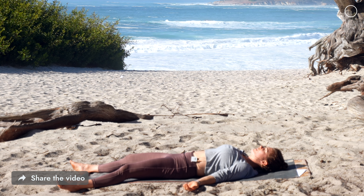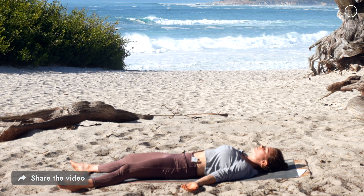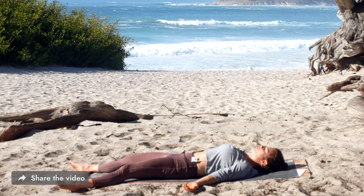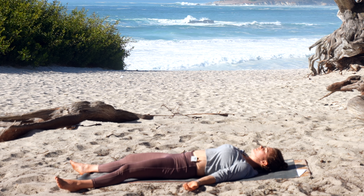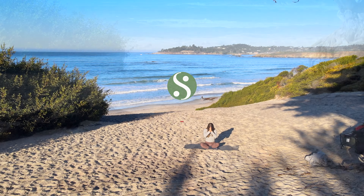Let everything steady. You can take this shavasana as long as you'd like. We'll see you tomorrow for day seven of the seven day yoga series. Namaste, bye.